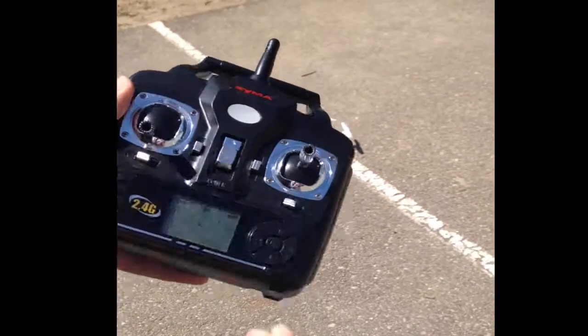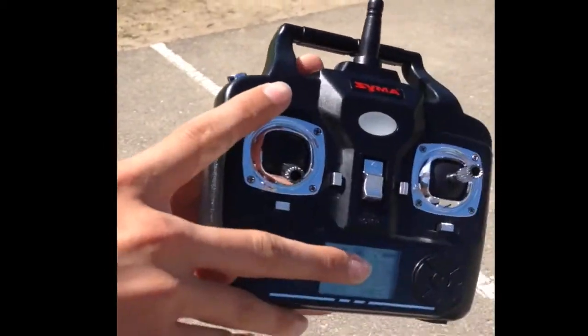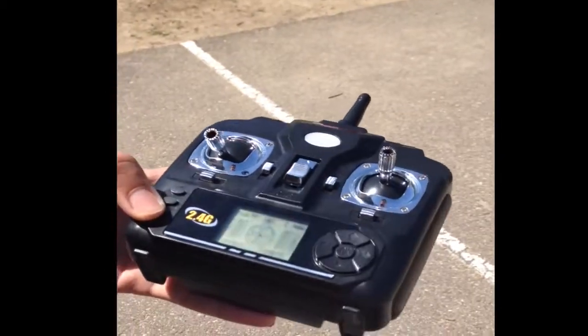On this one, right before you fly it, it's a calibrate of the throttle stick, which is up, down, and you're ready to go, and it's connected.